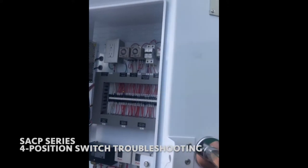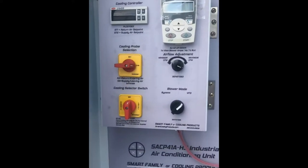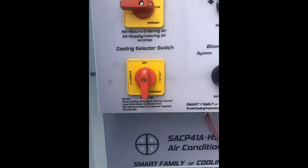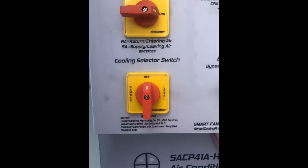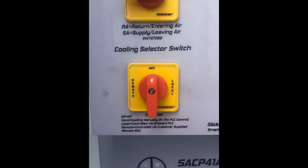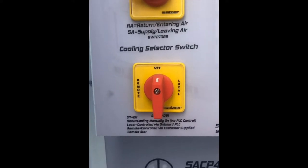Today we're going to be talking about the four position selector switch that's inside the customer interface panel. You'll notice that each stage of cooling on our SACP units has one of these four position switches on it.